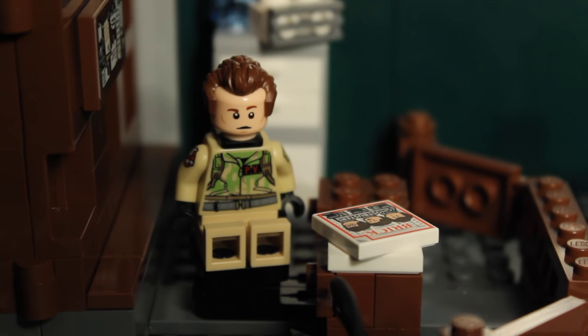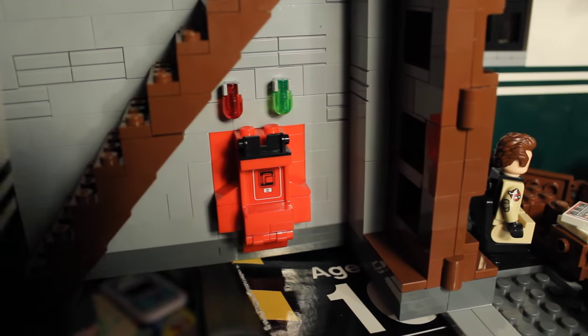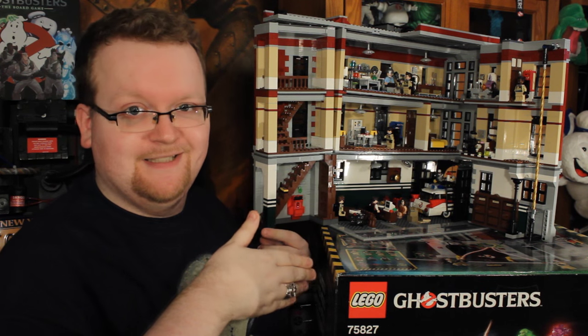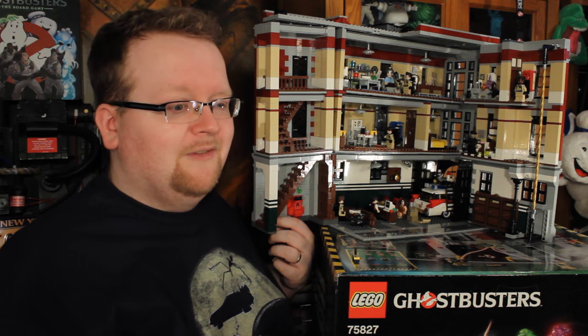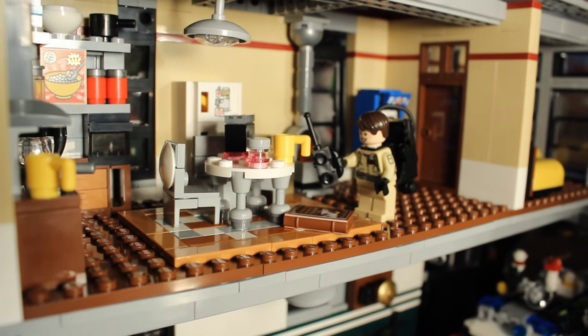I kind of like the look of the Ecto-1 barreling right to the front of the firehouse. Behind Janine's desk we've got Dr. Peter Venkman's office, with Venkman sitting back there as well. Behind that is the basement, which is where they put the Ecto containment unit — yes, we've got the red light, the green light, and the containment unit does open and close so you can put the ghost traps inside. On the other side you'll see the locker area with lockers for Egon Spangler, Ray Stantz, and Peter Venkman — sorry Winston, you don't have a locker.